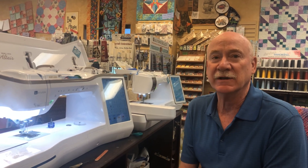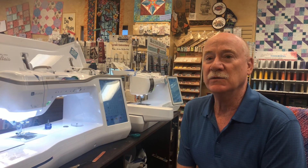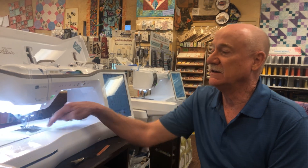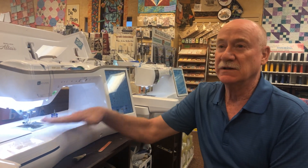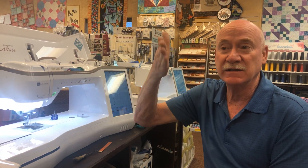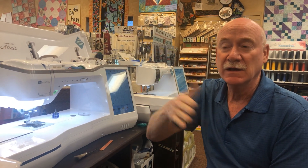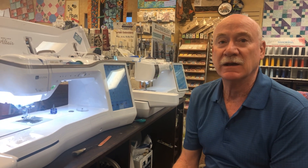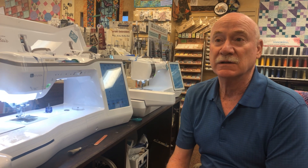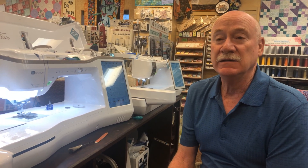Hi, Bernina Jeff here from High Fashion Sewing Machines in Grand Junction, Colorado. Today we're going to go into something besides Berninas — any machine that has a drop-in bobbin case. That's one where you can kind of see down and the bobbin just drops in. It's also called a horizontal bobbin case, as compared to Berninas that have vertical bobbin cases. The horizontals are very popular in your Baby Locks, Brother machines, Janome machines, and Singers. They're just an easy and very efficient bobbin system.